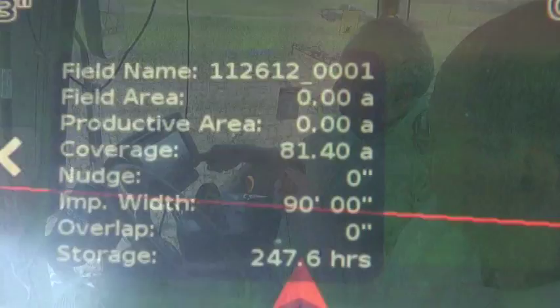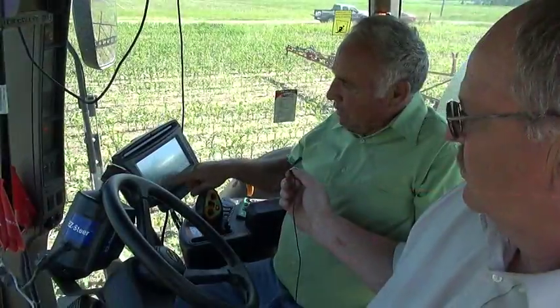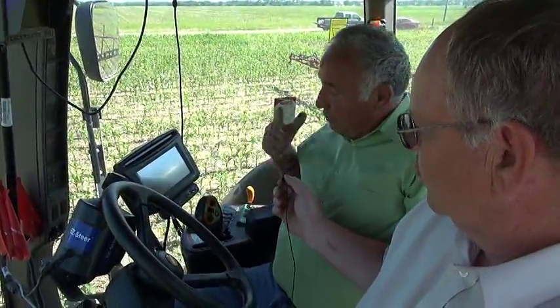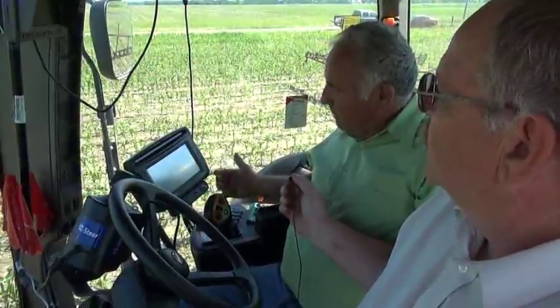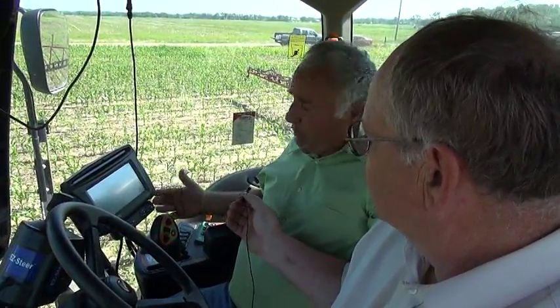The red line shows whether nozzles are on — they're green when on. There are five sections of nozzles plus two end nozzles, so you can tell which ones are on or if they're automatically shut off. Plugging nozzles is not a real big issue because everybody tries to keep their systems extremely clean, but it still happens. They have screens throughout the system to back them up.